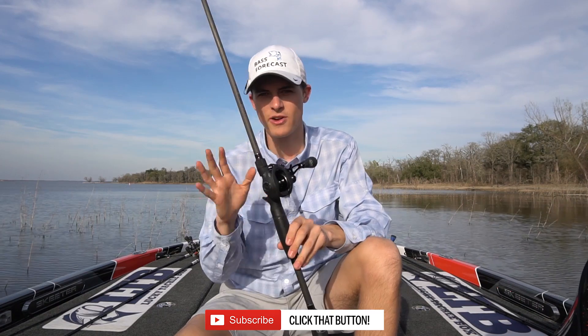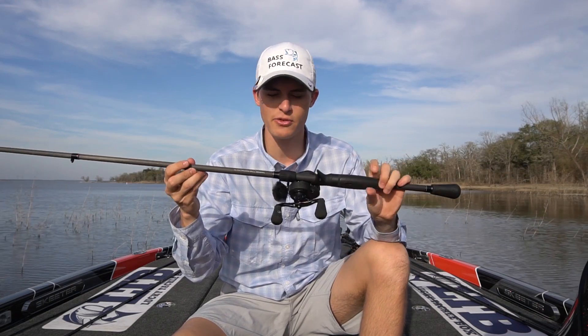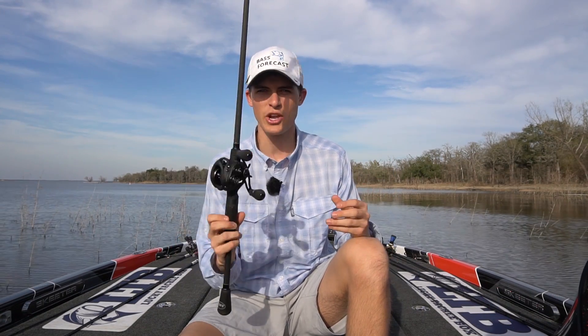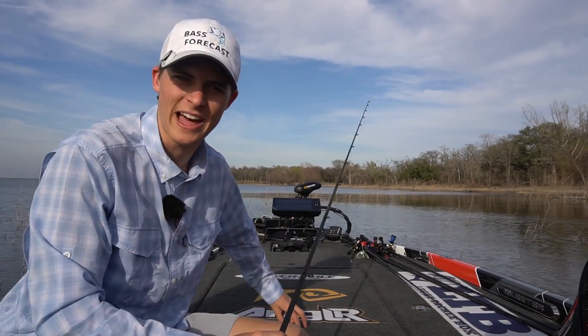The rod and reel combo that I'll be rigging up with some brand new line today is the Team Lou's custom black speed stick rod and reel combo — a 7'3 medium heavy. I love this combo and I'm super excited to use it throughout this year. This will kind of be my pond hopping, general Texas rig, jig type rod. I say we hop into the tackle storage area and figure out what kind of line we need.